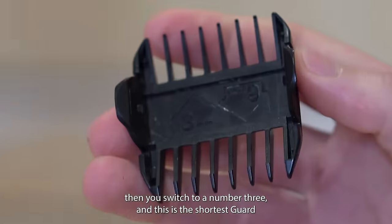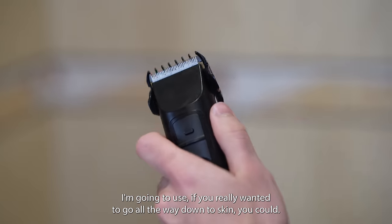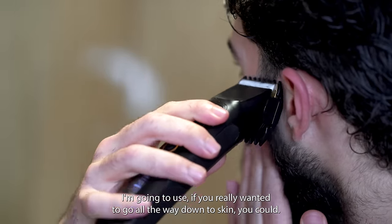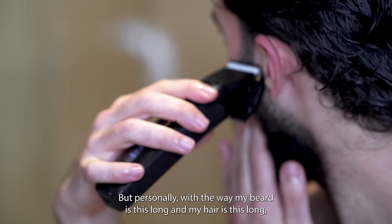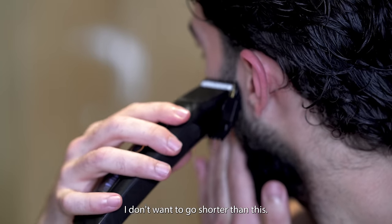Then you switch to a number three and this is the shortest guard I'm gonna use. If you really wanted to go all the way down to skin you could, but personally with the way my beard is this long and my hair is this long, I don't want to go shorter than this.